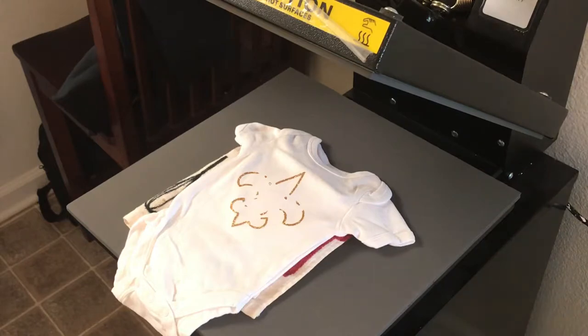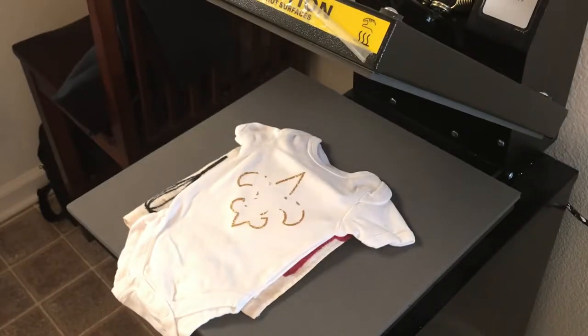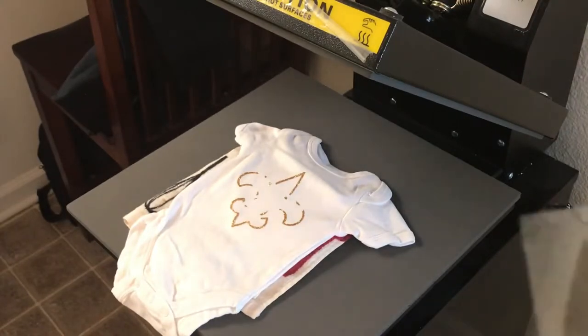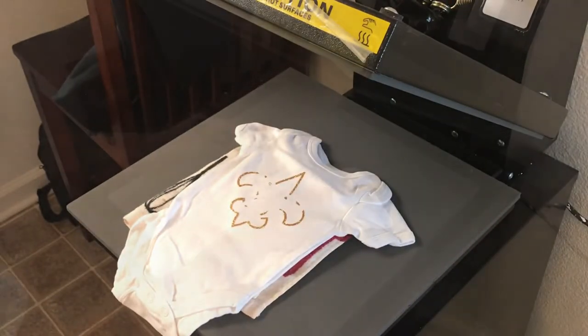I'm going to move on to the next piece. In case you can't tell, this is going to be a Saints design. Instead of layering it or cutting it all out, I'm going to substitute the white for the shirt. So everywhere that is supposed to be white, the shirt will shine through, and then I'll have all the other colors for the rest of the design. The point on the gold did not cut on this piece, so I ungrouped the design and cut the top piece out separately. I'll add it last because the words will be in the middle so I'll know where it lines up.